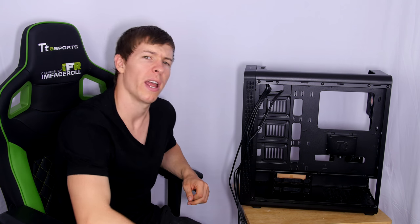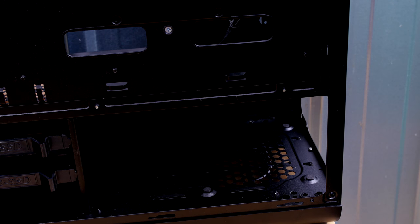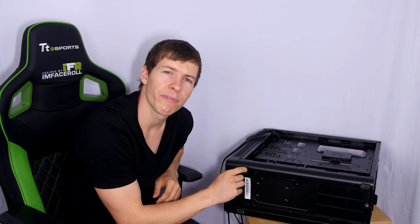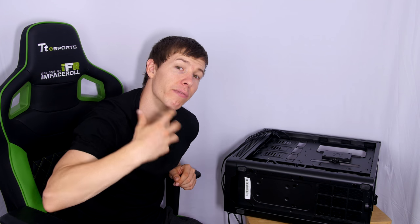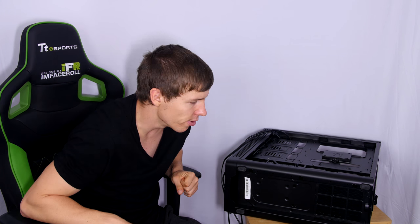At the bottom, the power supply has supporting brackets with rubber feet to prevent sagging inside the case — a great addition that relieves stress on the power supply bracket. The bottom of the case has a clean simple design with rubber feet to prevent slipping. The raised design provides around three centimetres of clearance, so airflow to the bottom intake shouldn't be a significant issue even if the case is placed on carpet.